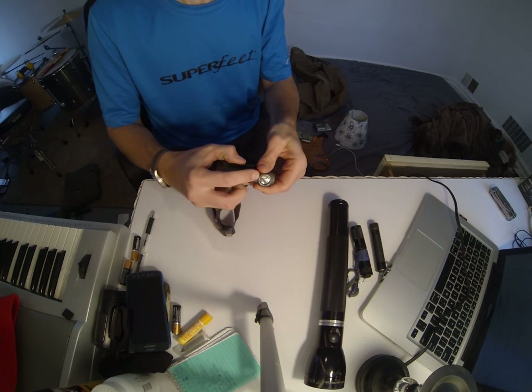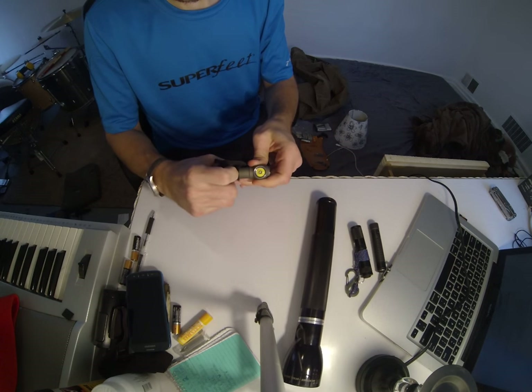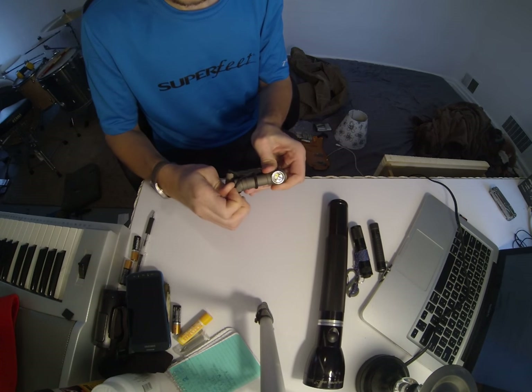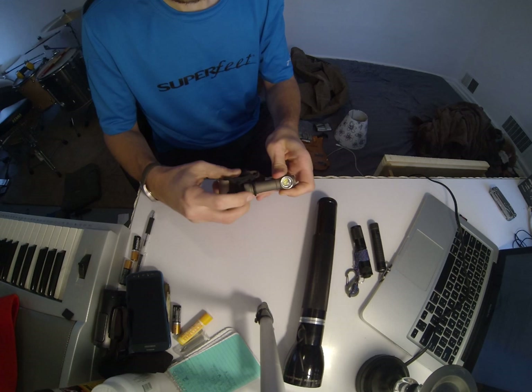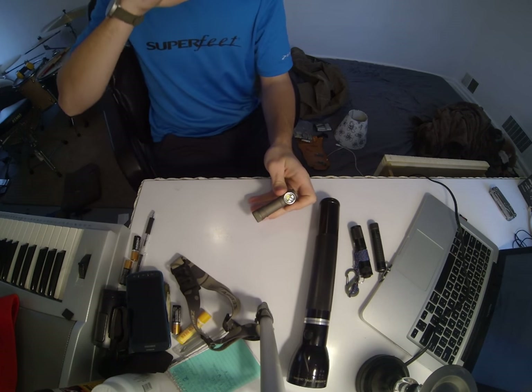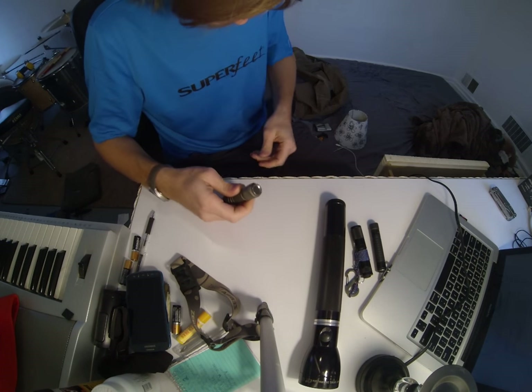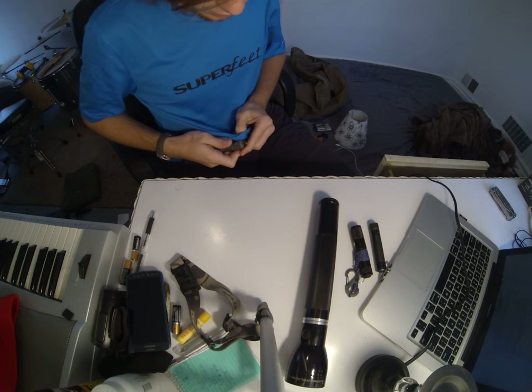I was introduced to Zebralight just from being an internet surfer. I stumbled upon them probably through CandlePowerForums.com, which, if you haven't heard of it, is one of the best — maybe the best — flashlight forum out there.